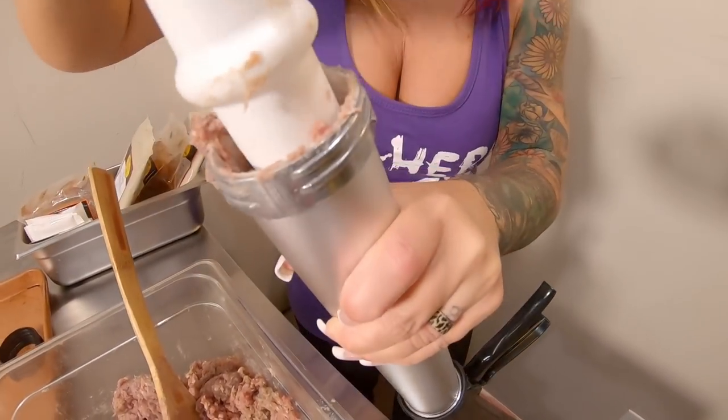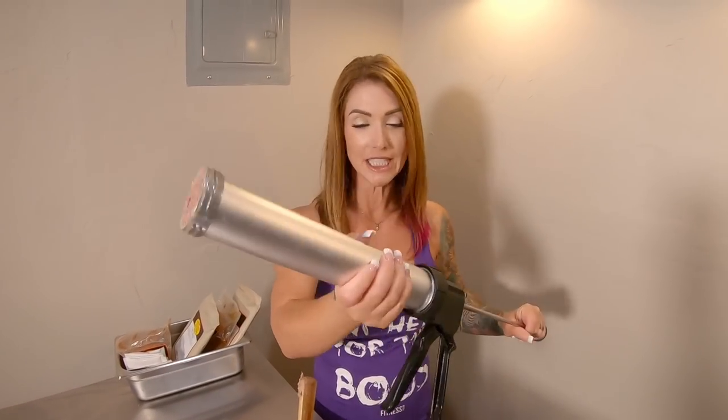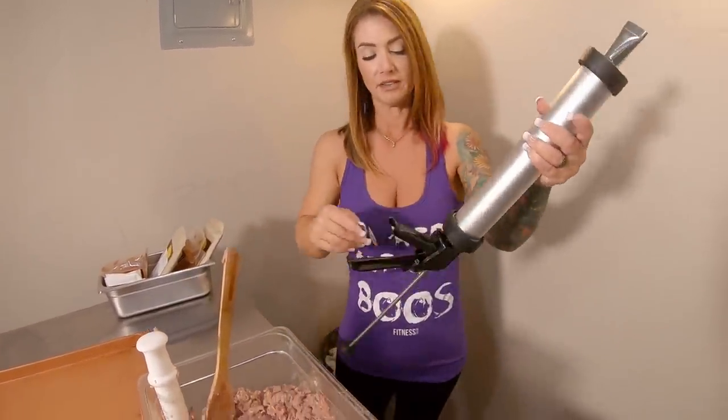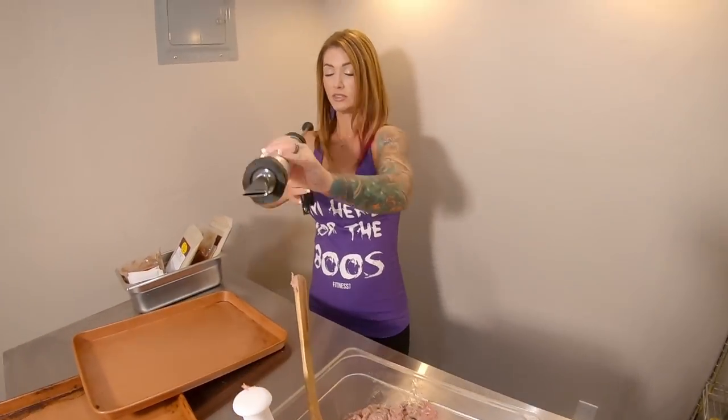It's definitely more resistant the more full it is. Now that I've got my caulking gun filled with the ground meat, I'm going to take my little ring here and slip it over — you stick it through, put it on, and turn it like so. And then you aim it and fire the trigger.